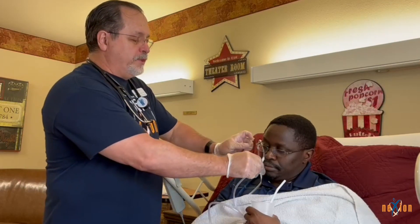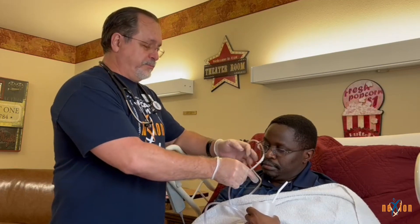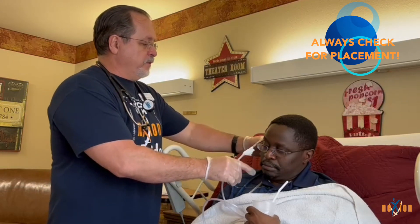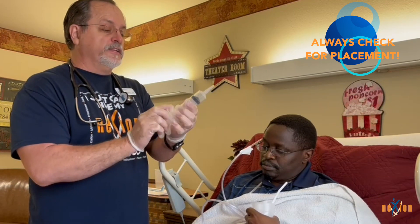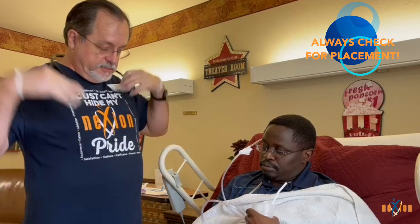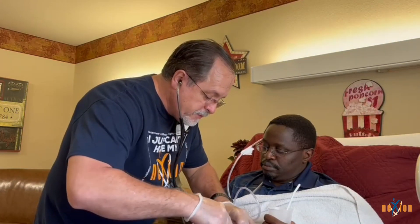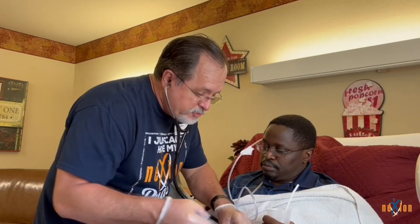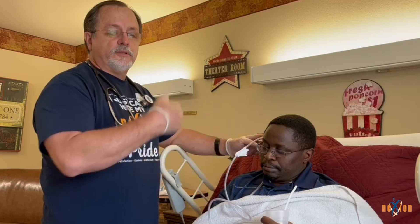Once you've inserted the tube to the tape mark, check for placement before securing it to the face. It's best to have a couple of nurses or staff members helping you. To check placement, take the 60cc syringe and draw up 10cc's of air. Place your stethoscope on the abdomen, inject the air into the NG tube, and listen for bubbling in the abdomen. If you hear the air exchange, you know the tube is in place. If you do not hear it, pull the tube back out and readjust to make sure it is in the correct location.